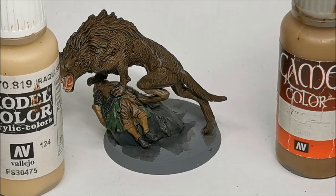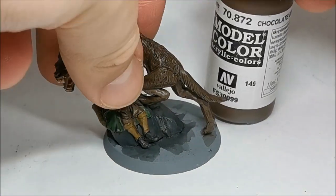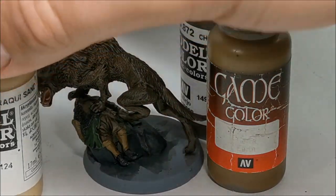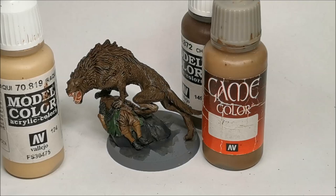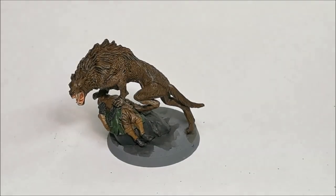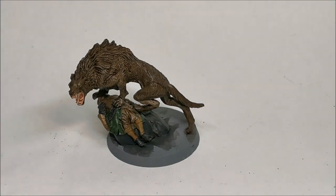For the dark leather we use a very similar process - chocolate brown, followed by Earth, followed by Iraqi sand, with Iraqi sand just on the extreme highlight parts. For his shoes I'll just highlight directly with some London grey, and then the metallic parts will just get picked up with gunmetal. If I were doing a hero or standalone model I'd spend a lot more time on those, but because it's just part of the base I won't go into it too much.